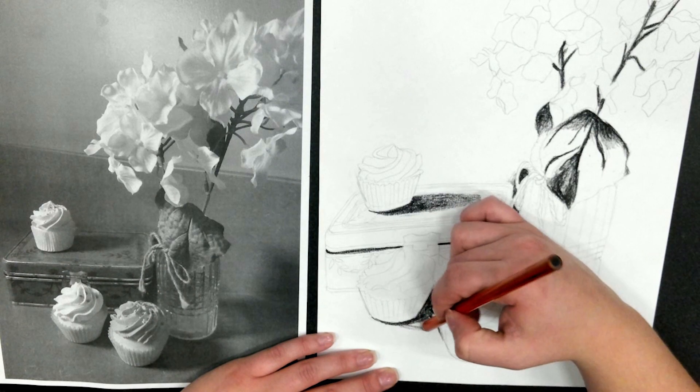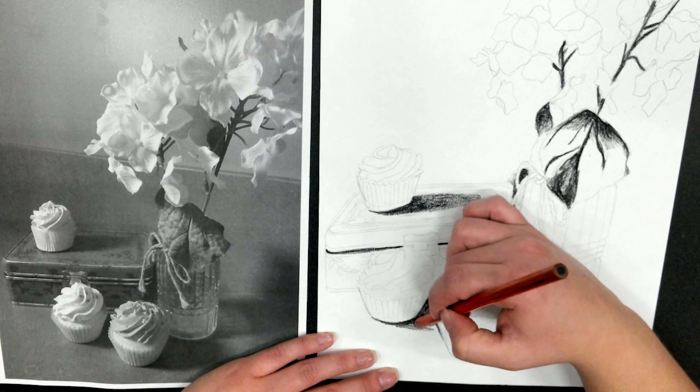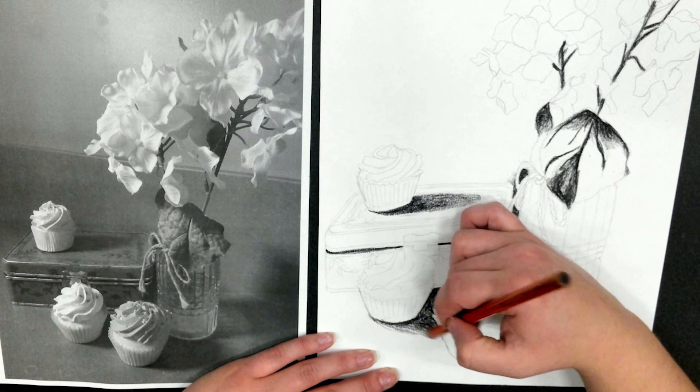Now it is your turn. Using your reference photo and your paper, mark out all the level 10 shadows on yours.